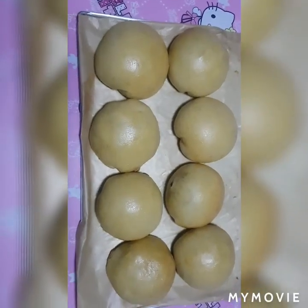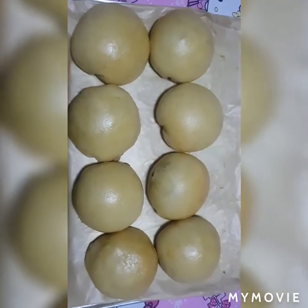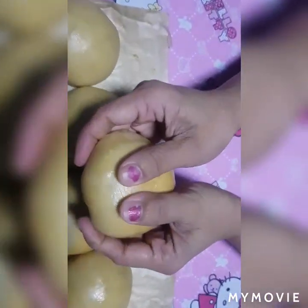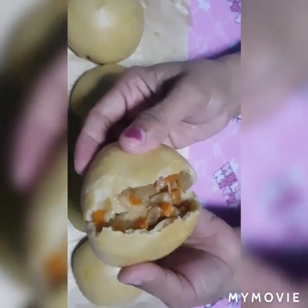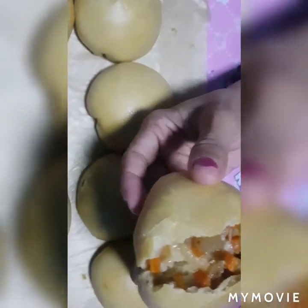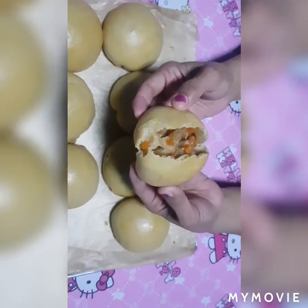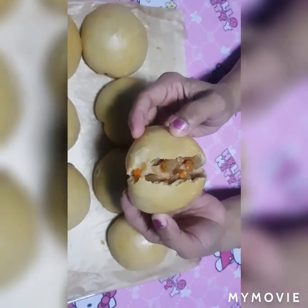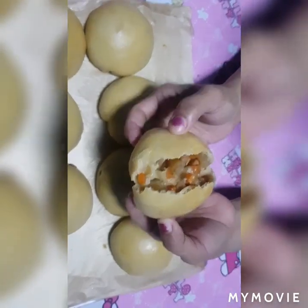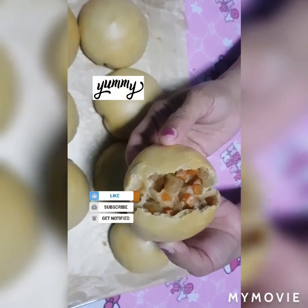So, ayan mga kaibigan, iluluto natin sa 160 degrees Celsius ng 25 minutes — tapos babalikan ko po kayo. Mga kaibigan, after 30 minutes, ito na po ang ating beef buns! Tikman na natin — tignan natin kung anong itsura. Ganyan po ang kanyang loob — diba ang ganda! Para sumarap ang ating merienda, nilevel up natin yung ating tinapay. Sana mga kaibigan natutunan na naman kayo ngayong araw. Kung bago lang kayo sa aking channel, please don't forget to support, like, comment, and share, and click the notification bell para lagi po kayong updated. Hanggang doon lang mga kaibigan — paalam, bye bye!